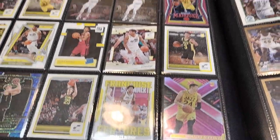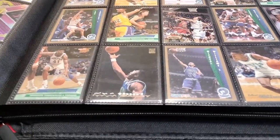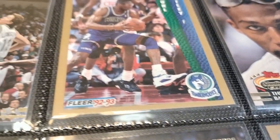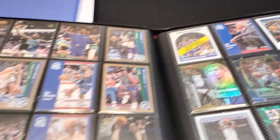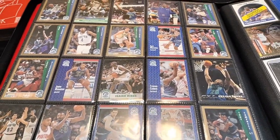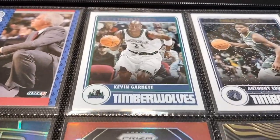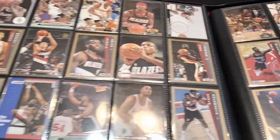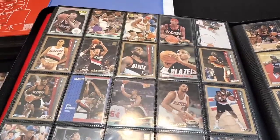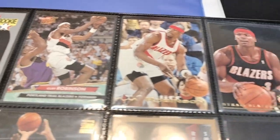I still have a lot more cards to go, but I just couldn't wait — I wanted to share this video with you guys. It does take a lot of time, especially if you have a lot of cards, to separate each card by player, put them in penny sleeves, and put them into the binder. This binder is separated by team, but I also have each player's cards one right after the other, and I try to put the older cards first so everything is in order by player and by year.